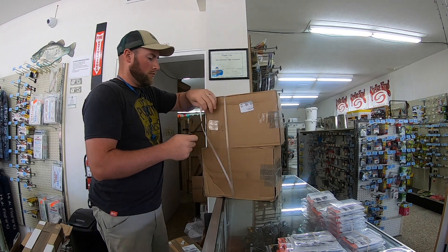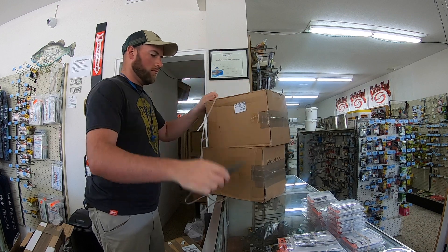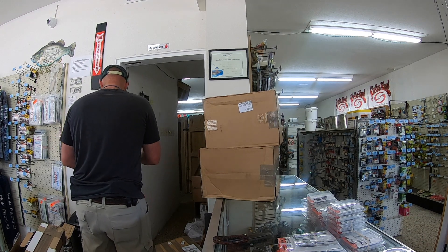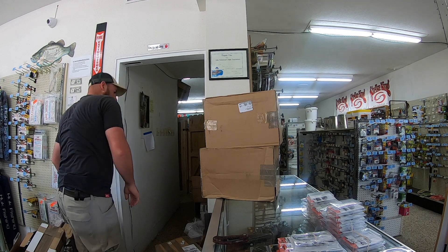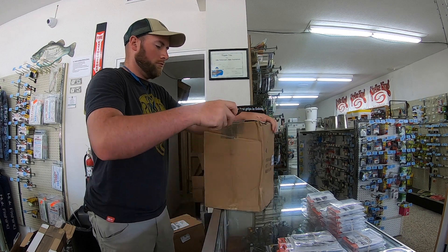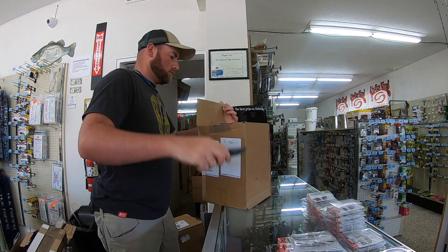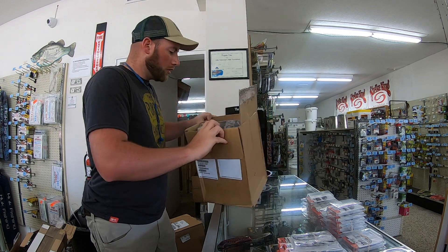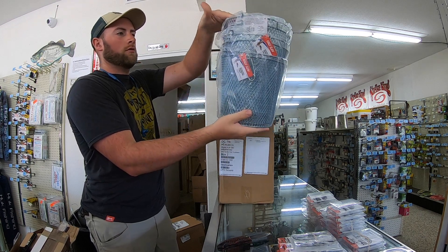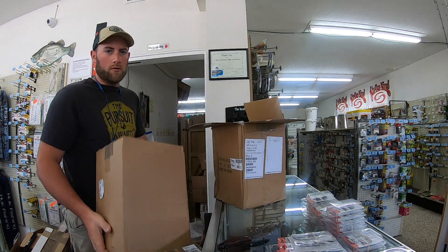Two more boxes here. Let's get this one open. We have minnow traps — metal minnow traps. There are three here in the box and three more, so there's no need opening these individually.